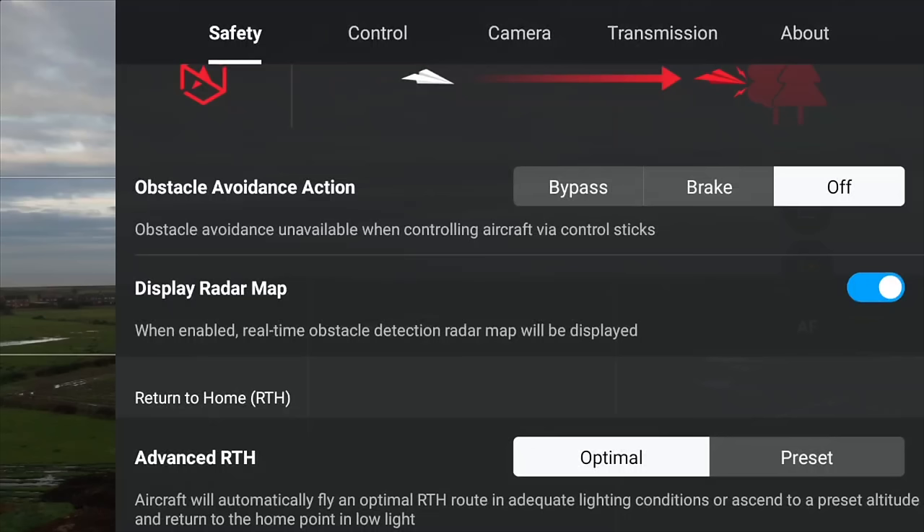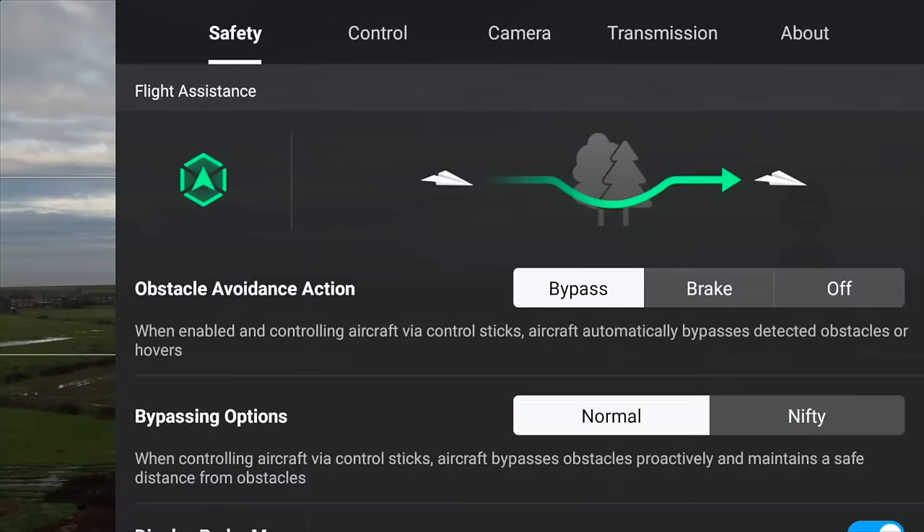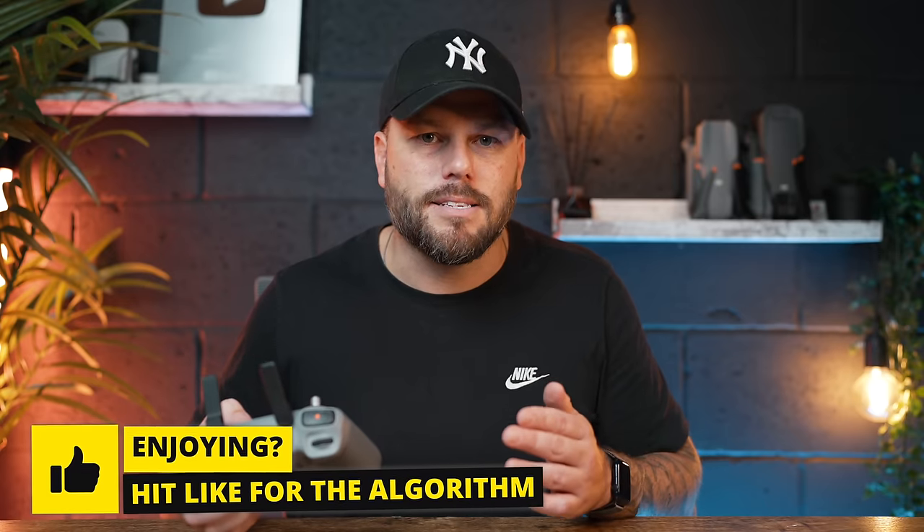Sometimes when you first get this drone, obstacle avoidance will be turned off — this is a disaster waiting to happen. If you think your obstacle avoidance is going to work straight away, it actually needs to be switched on. You need to hit bypass to make sure obstacle avoidance is activated. If you're in sports mode, obstacle avoidance does not work and cannot be turned on. The only times I'd have obstacle avoidance off is in sports mode or flying through a really tight space where I don't want any obstacle avoidance moving the drone off course. For every other situation, have them on and switch them to bypass.